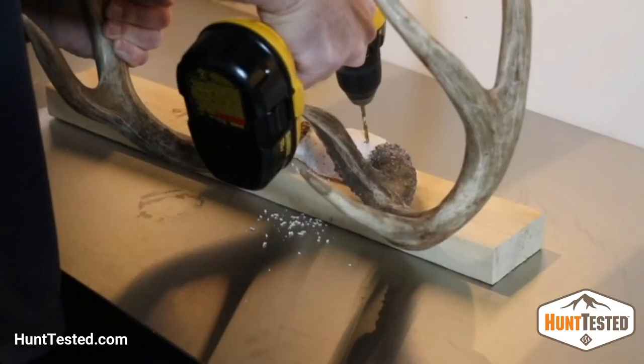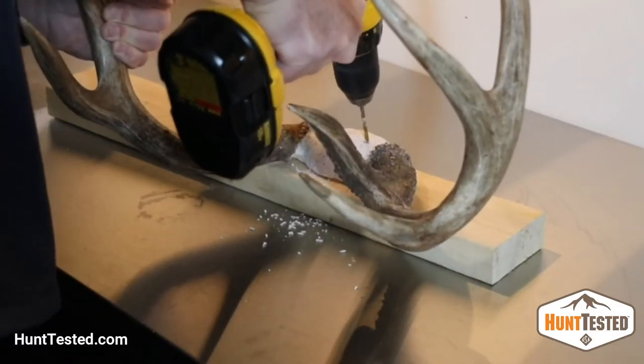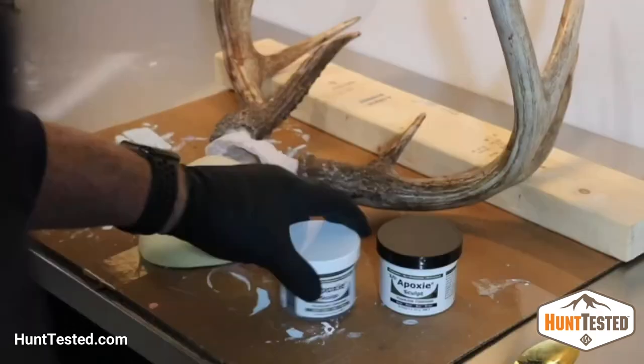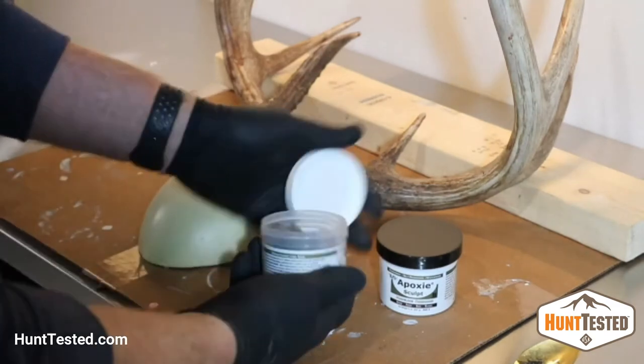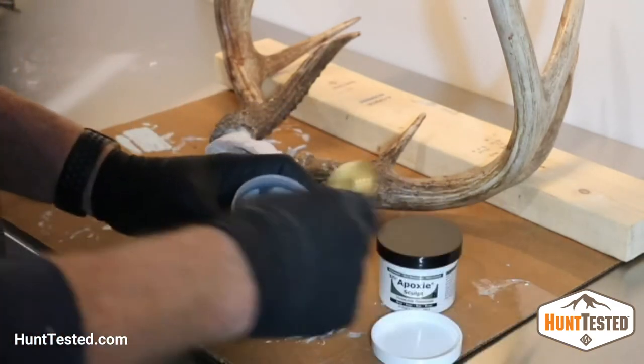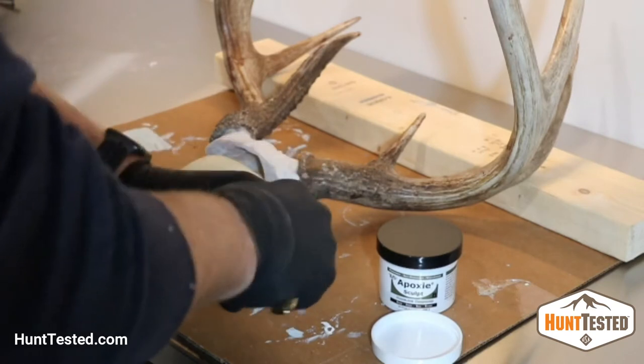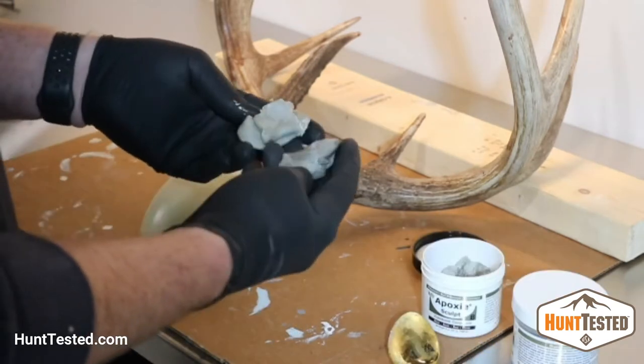Start mounting the rack to the form by drilling two holes in the skull plate. I prefer to do it at two different angles to give it some extra stability. I also like to take a small piece of epoxy putty, mix it up, and then put it in between the form and the skull plate.